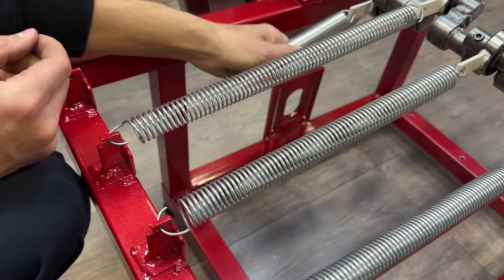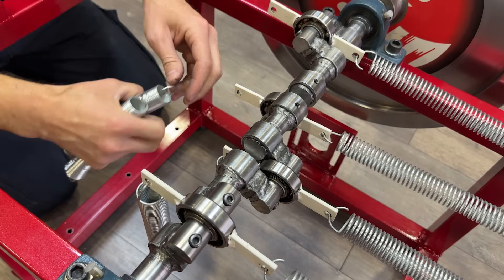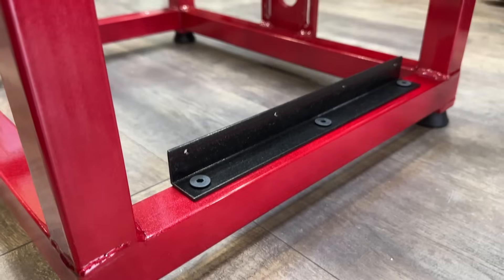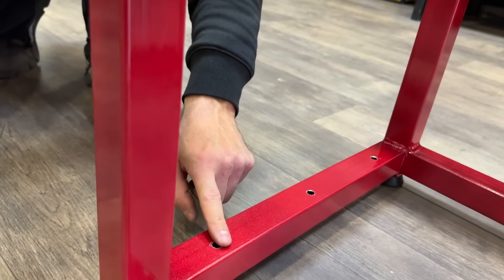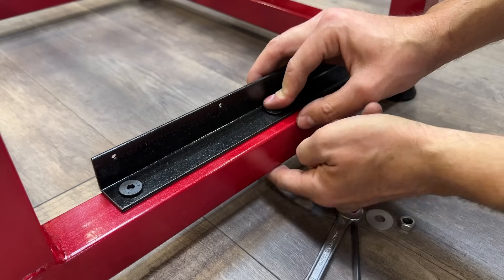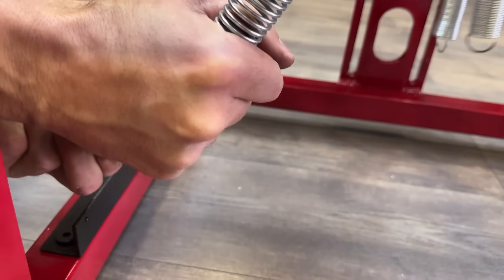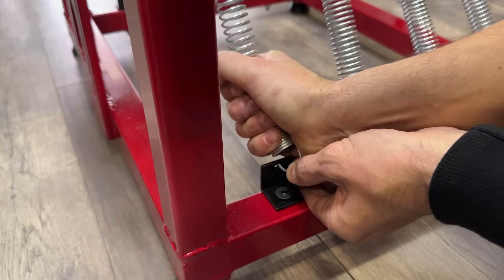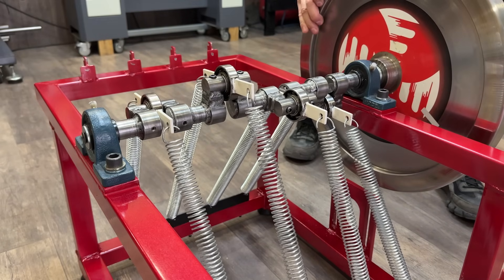To test whether the initial system could work, we modified our own generator, arranging the springs in a V-shape similar to the original video. We placed additional plates to connect the springs in the same arrangement as the video's author. Let's try it — it's ready. Now let's test it by giving it a push to see if this configuration allows the inertia wheel to gain acceleration.